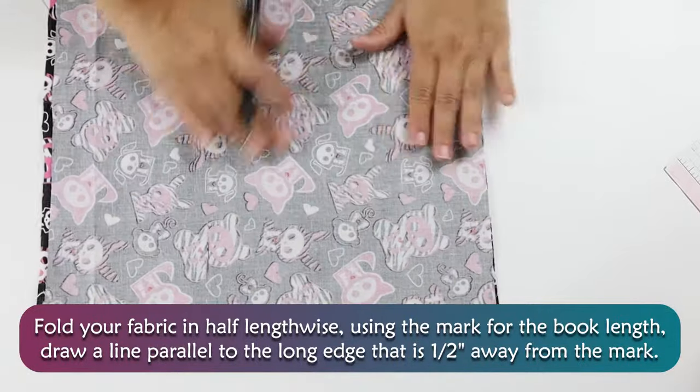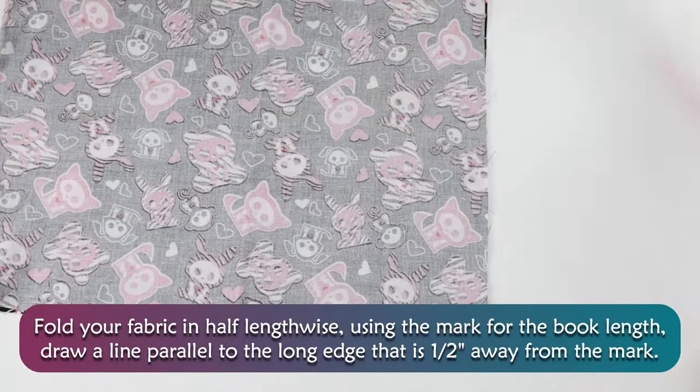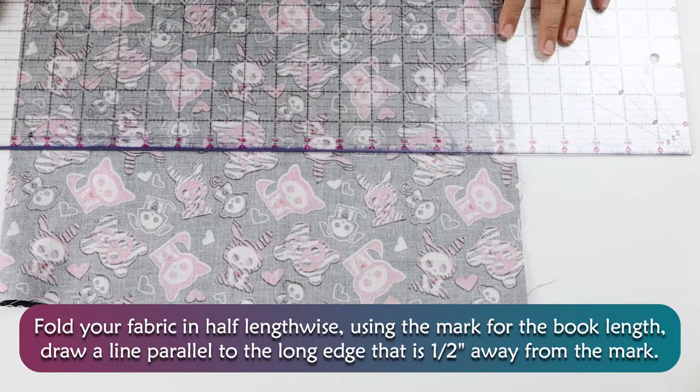Fold your fabric in half lengthwise. Using the mark for the book length, draw a line parallel to the long edge that is ½ inch away from the mark.